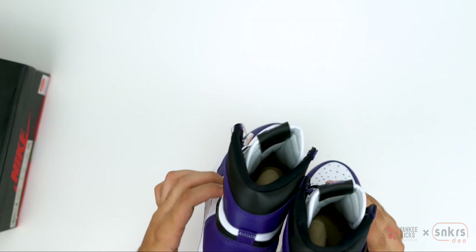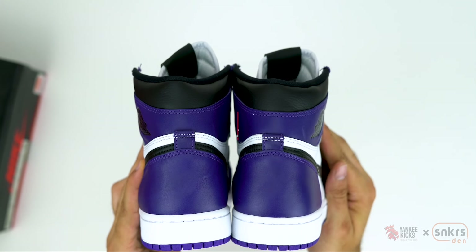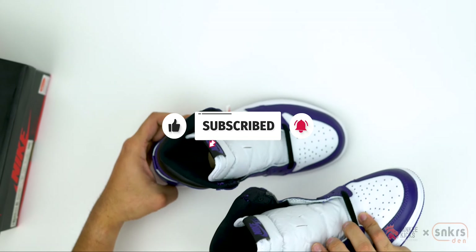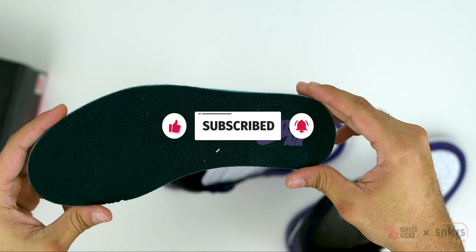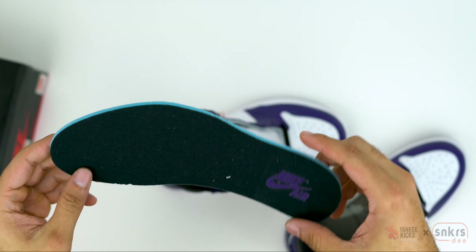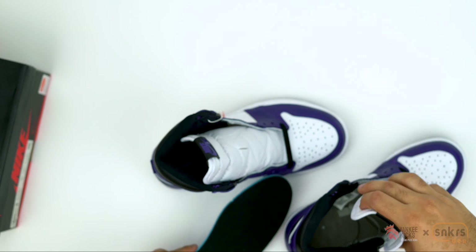Going inside the sneaker, we find a white tongue liner and black collar and sock liners. Completing the look is the black nylon insole containing Cord Purple Nike Air branding on the heel. Thanks again for watching guys, and remember to comment and subscribe below.